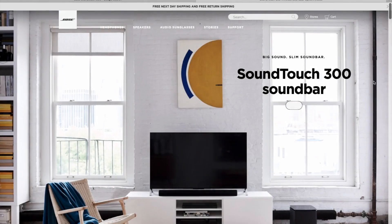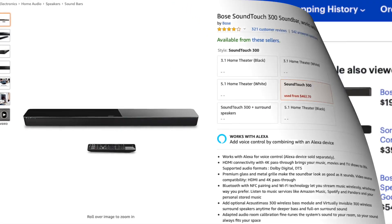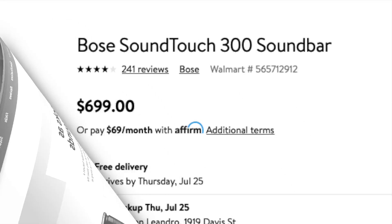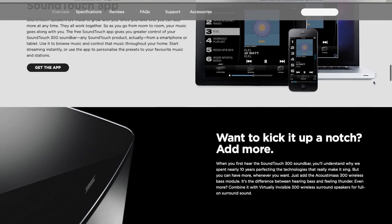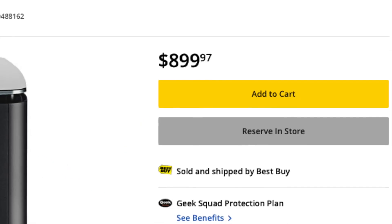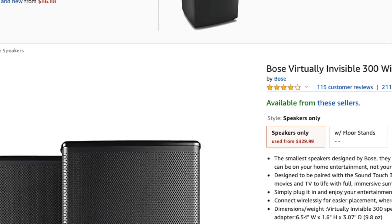Have you ever wondered why some Bose products are so expensive? Let's look at this SoundTouch 300 soundbar — you can get it second-hand for $500, or brand new at Best Buy or Walmart for $700. What makes this soundbar so special? It has a wonderful sound even without the subwoofer, which you can add later for around $700. But without the subwoofer, you can already get a really wonderful sound from this bar.